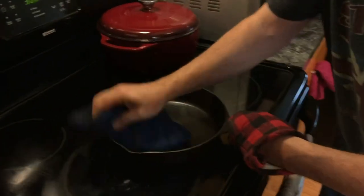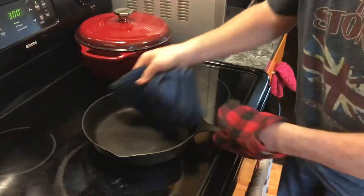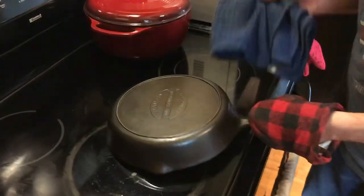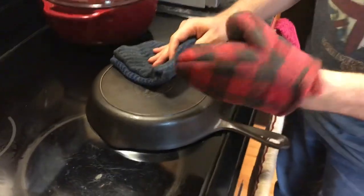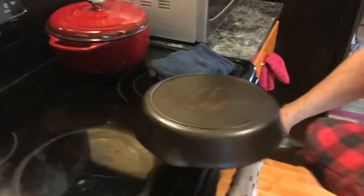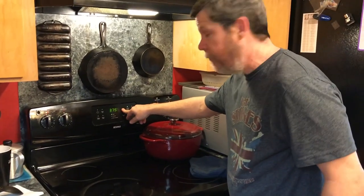Our 15 minutes are up, so let's wipe it down one more time. The idea of this wipe-down after heating to 300 degrees is to make sure you get any excess oil off the pan. One thing I failed to mention: make sure you have some really good oven mitts when you're doing this. Now let's put it back in and raise the temperature up to 475 degrees.